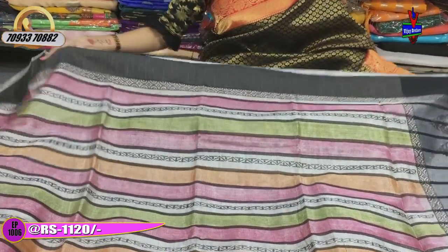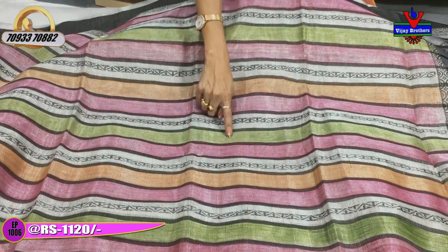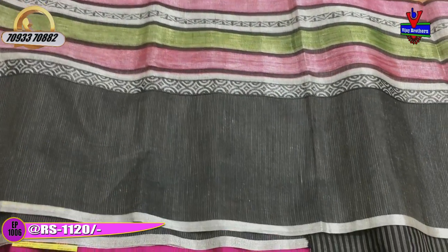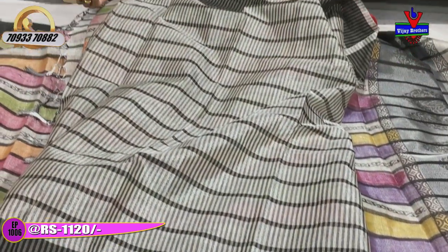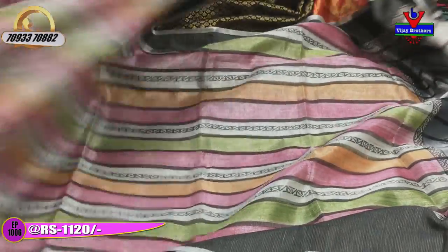Next, we will check the color. In the middle part, we will change. First, we will choose light bluish color and green color. Here we will choose light orange color, pink color, and green color. We will choose a lot of lines. We will check the total overall sari. In the middle part, we will also choose silver and black color. Here we will change the colors. Next, we will check the sari.